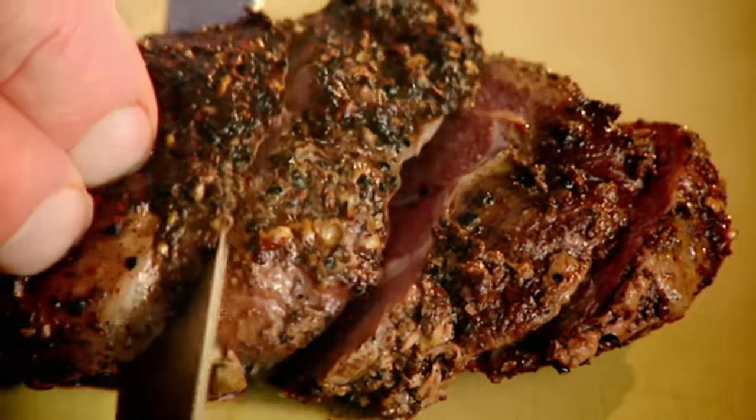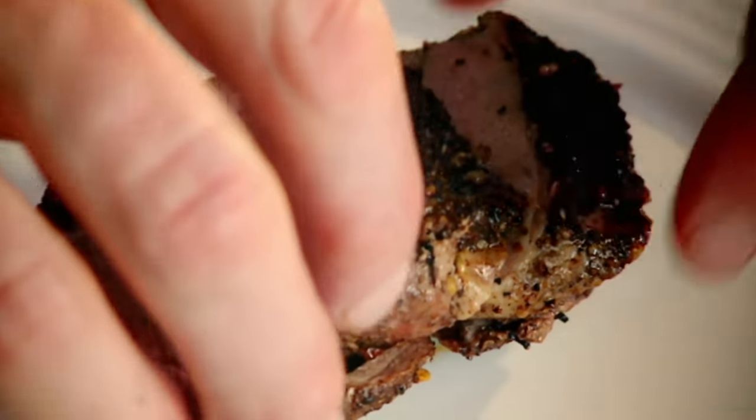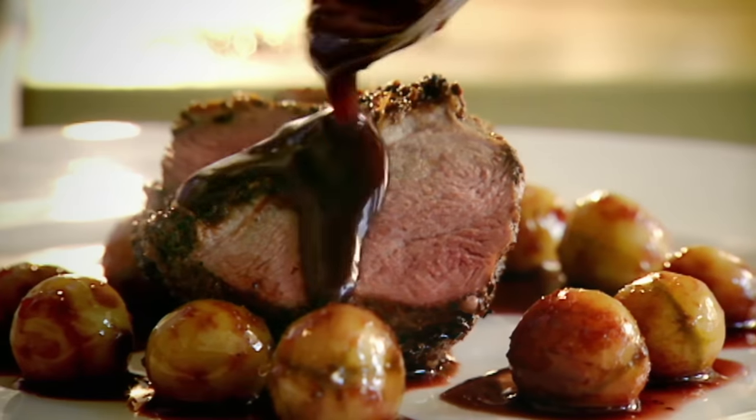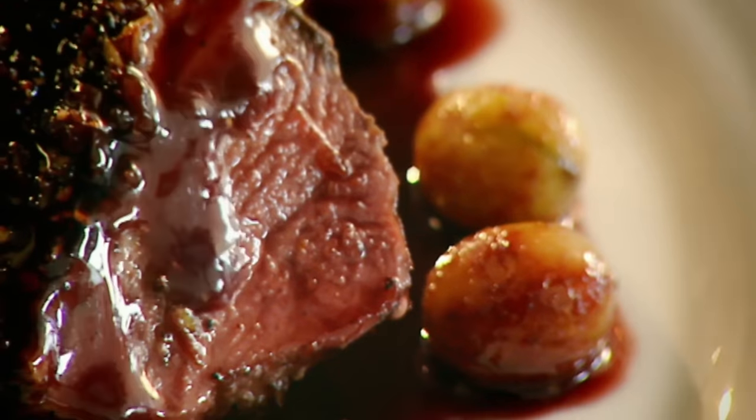The smell is amazing. Three or four slices maximum. Onto the plate and glaze. Those gooseberries are just nice and soft and plump.